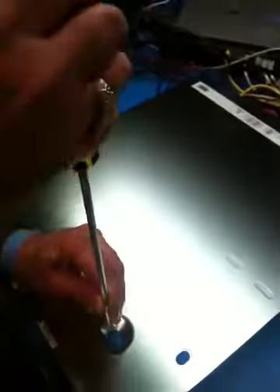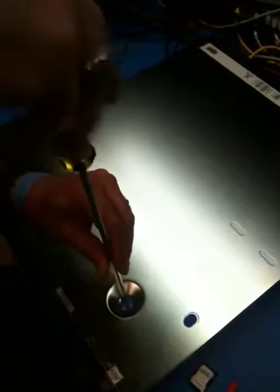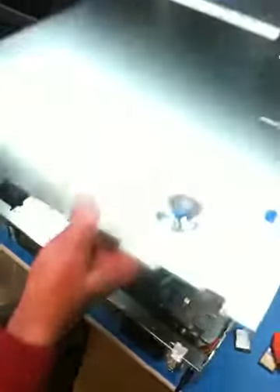Remove the top cover: loosen the screw, place thumbs on the pads, slide to the back, and lift off.